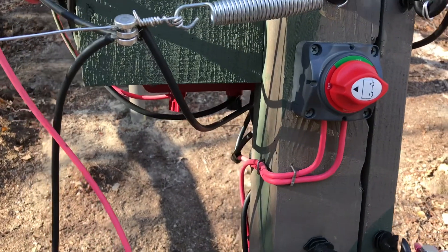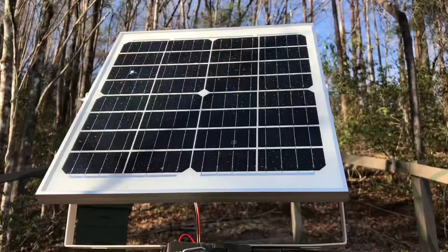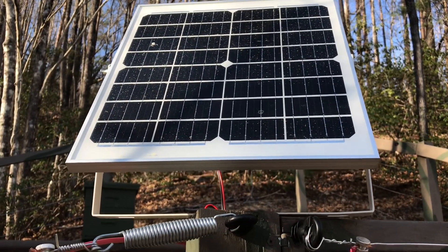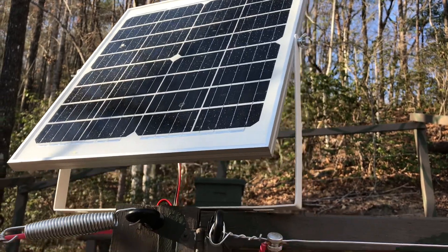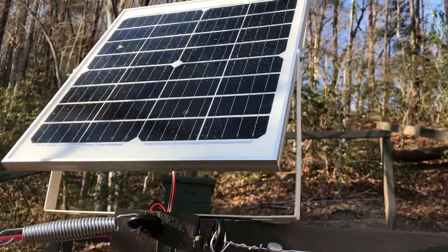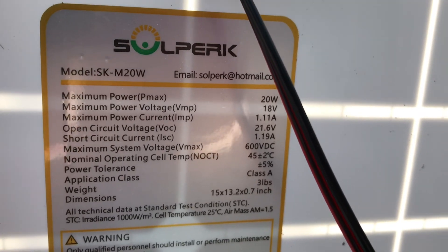It splits the power between the charger and the battery on the hot leg. I found a nice little solar panel kit that comes with a charge controller, a little 20-watt monocrystalline panel, a little stand, and all that. I got that mounted up, and here is the back of the solar panel — you can see the little 20-watt panel.